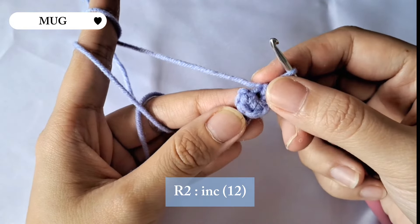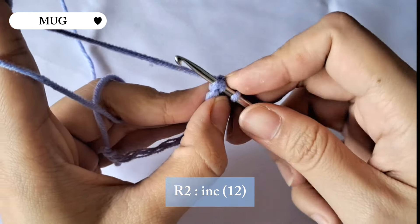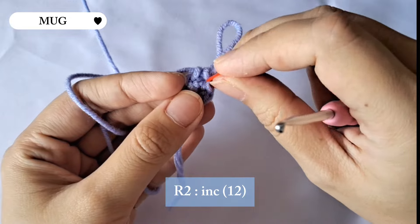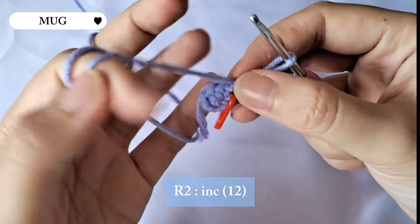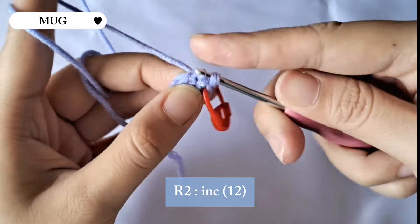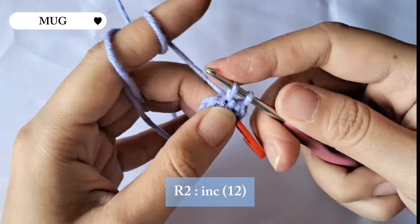For the second row we're gonna be making an increase stitch. In an increase stitch we place two single crochet in the same stitch. I just made my first single crochet and I'm gonna place a stitch marker so I know where the beginning is, then make another single crochet in the same stitch as the previous one. Continue making increase stitches until the end of the row — there will be 12 stitches in total.